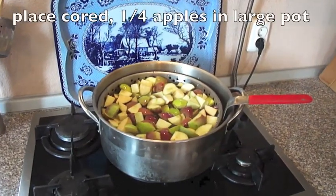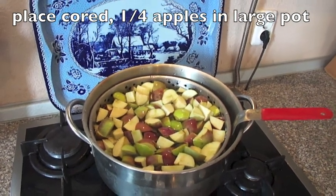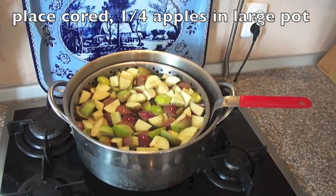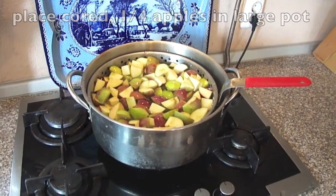I have completed the cutting process. As you can see, there are random pieces. They've turned a little brown since it took me a while to cut 50 apples. I did end up with two pots — about 30 in one and 20 in another.